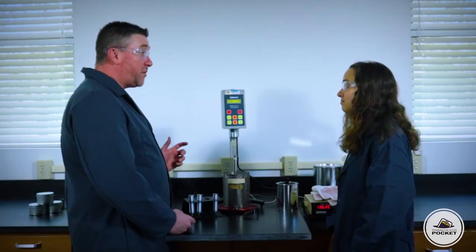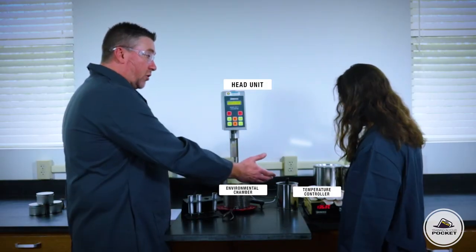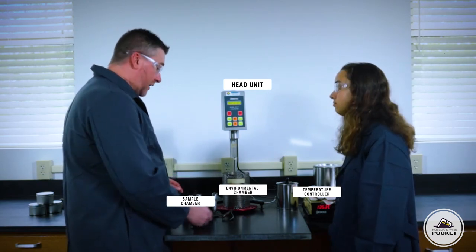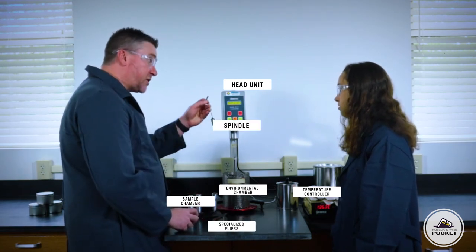The equipment we're going to use is the rotational viscometer itself — we call this the head unit typically. It has an environmental chamber and a temperature controller. We also need the sample chambers, which often have their own rack, and these specialized pliers to move them back and forth. And we also have the spindle itself that lowers down into the chamber.